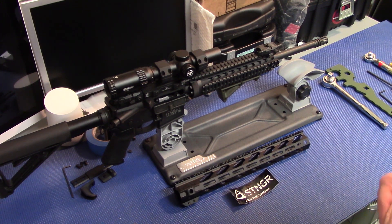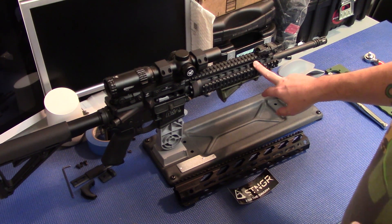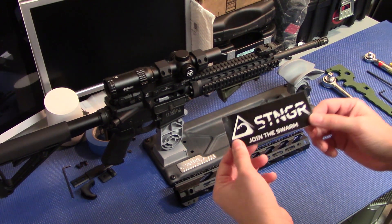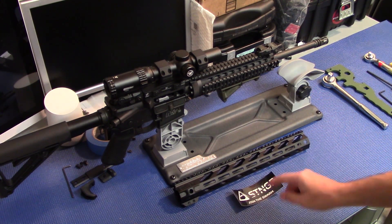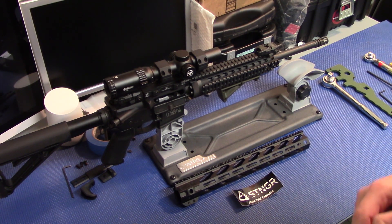What's up YouTube? TacticalSuite here once again, thanks for watching. So in today's video we're going to be removing this old quad rail off my AR and we're going to be installing a new handguard from Stinger USA. I found these guys through my boy KotaBoy32 — thanks again for that suggestion brother.